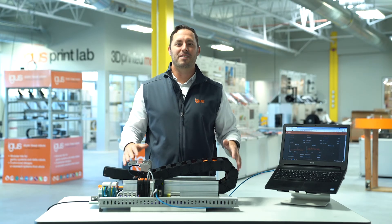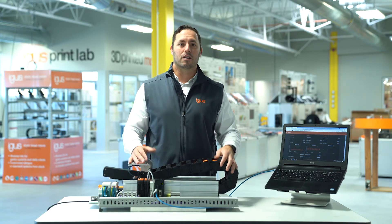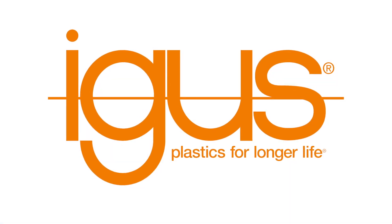For a live demonstration at your facility, or a virtual demonstration here at our Rhode Island Trade Show booth, click on the links in the description below. I'm Mike Patterson. Thank you.